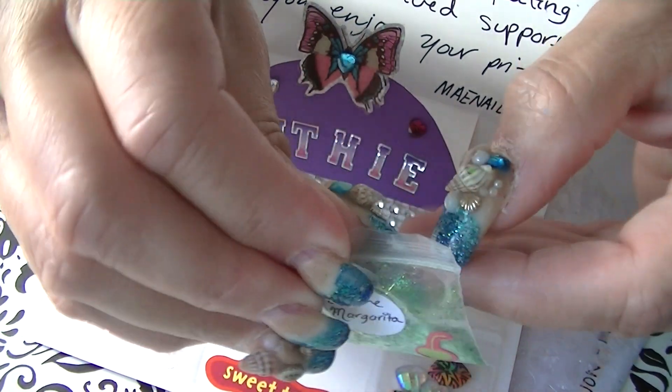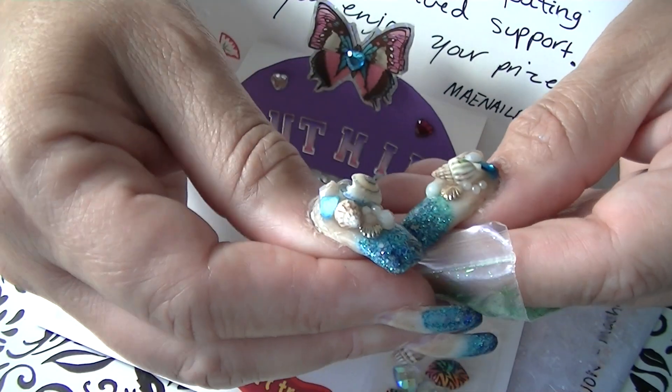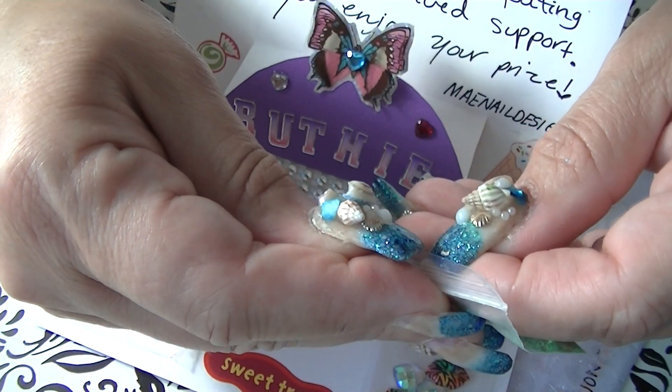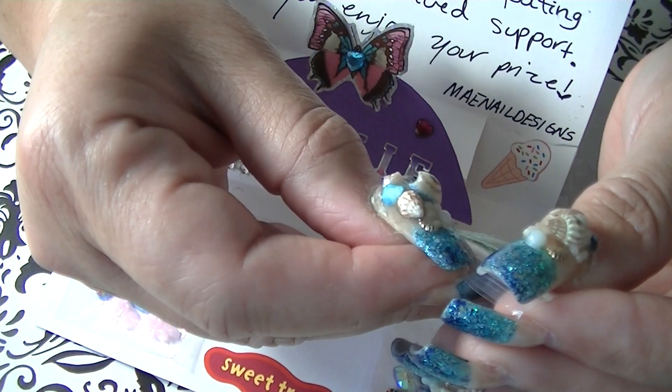I'm trying to get it open — it's hard for me with these nails. Usually I make my nails thinner but these are a little thick; I don't like them this thick.